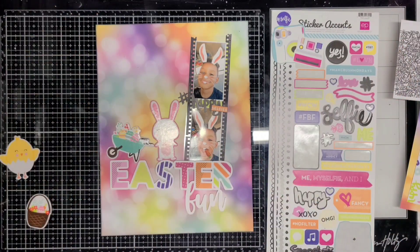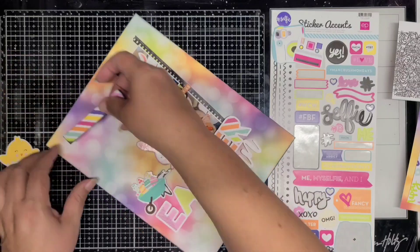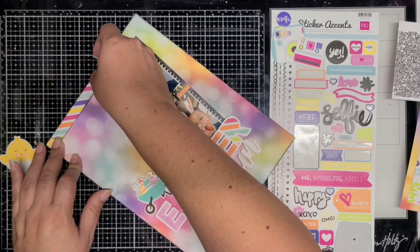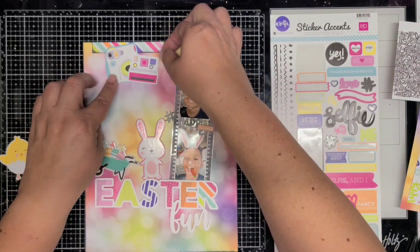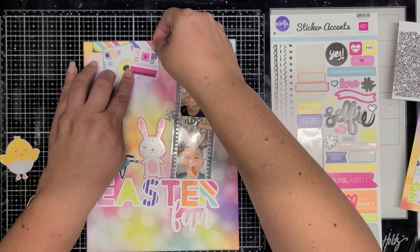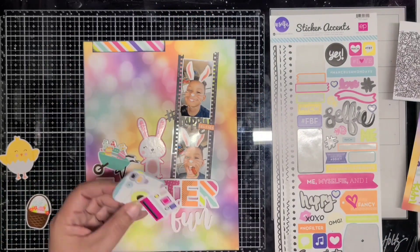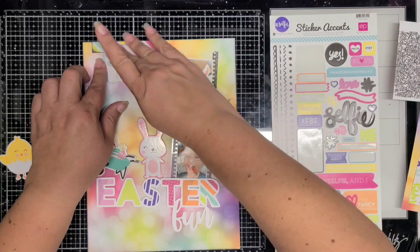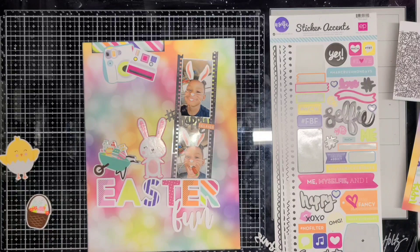I added a little Easter theme by adding the cut file and these chipboard pieces, which are also Echo Park but from an older Easter collection. The stripe paper I'm going to add up at the top, and then I'll add these two camera stickers that I placed together, and I'm going to put a hashtag snapshot up there.